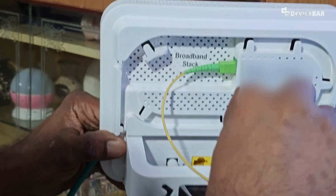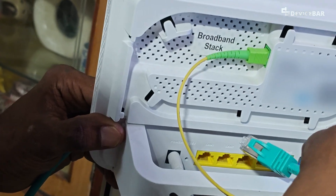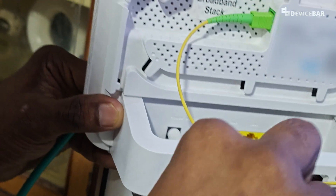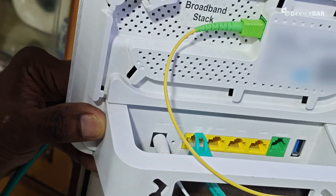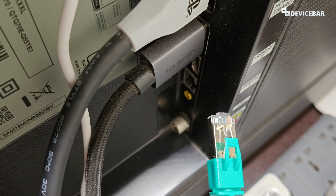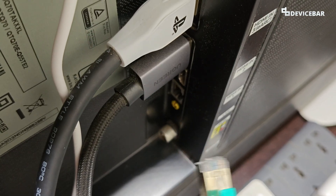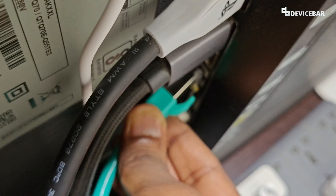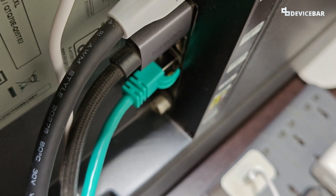We can see the Ethernet port here. Usually it will be represented by LAN, Ethernet, or a symbol like that. We just have to place the connector into the port like this and we will hear a click sound — that's all. Now if we go to the back side of our TV, we can see the Ethernet or LAN port here. We just have to connect the other end to this port like this, we will hear that click sound, and it is connected now.